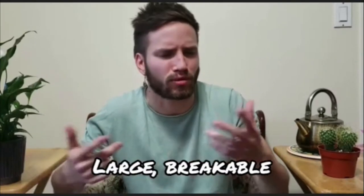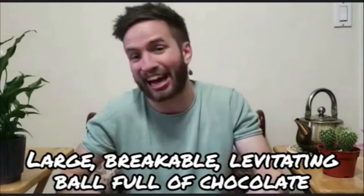Today we are going to learn how to make a piñata out of everyday household items. I think most of you will probably have seen a piñata in your life — you've maybe even taken a swing at it. For those who haven't, it basically looks like a large but breakable levitating ball full of sweets and chocolate. It's been a huge part of my life — at my birthdays, friends' birthdays, community celebrations. Looking back, I think they can teach us a lot.